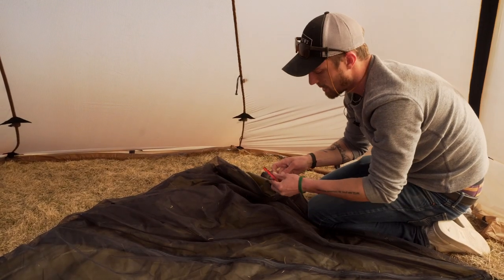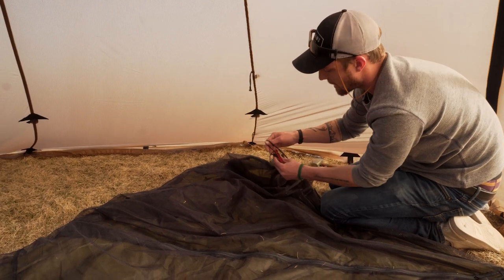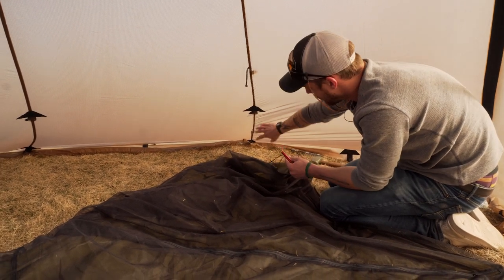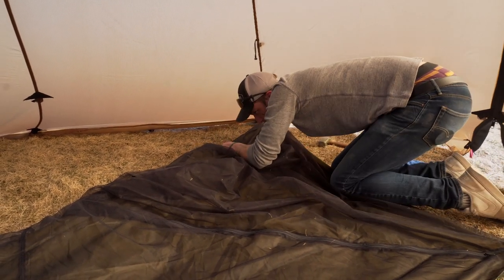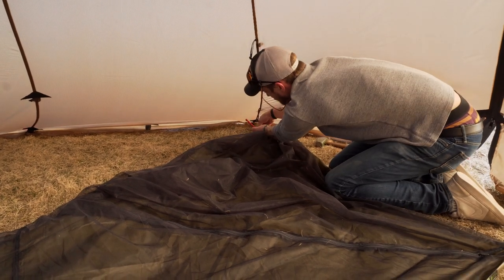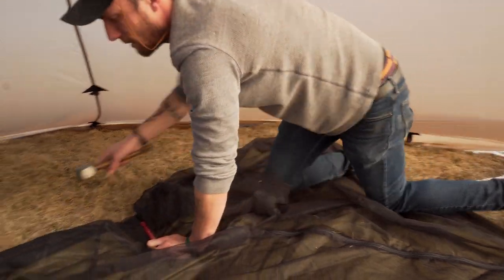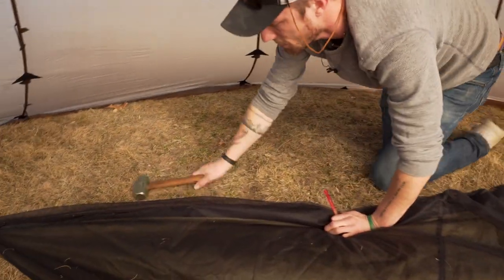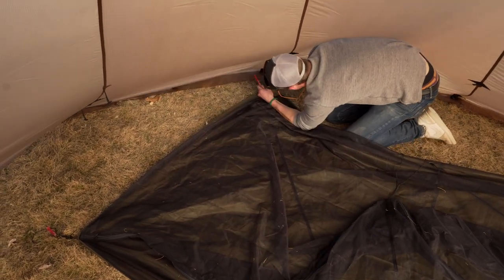With some of these smaller teepees, like the six-person here, you might even be able to get one of these outside corners hooked up to the stake on the outside. I'm just going to take this loop and wrap it around the stake that's on the outside of the tent. That way you don't have to stake it out on the inside. You should be able to do that with this one as well.